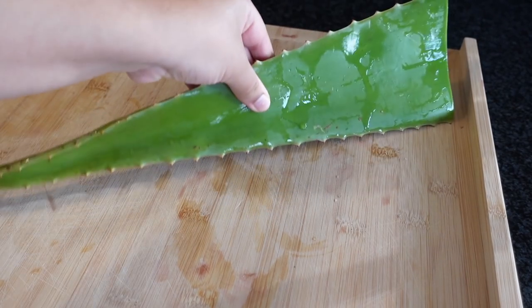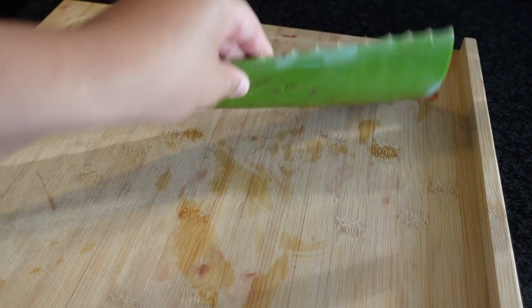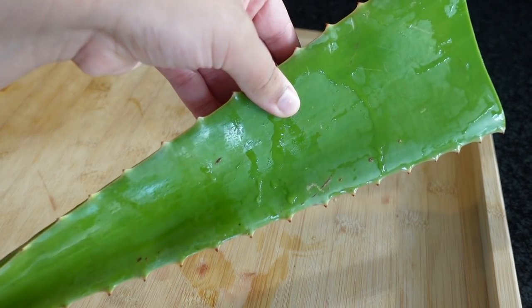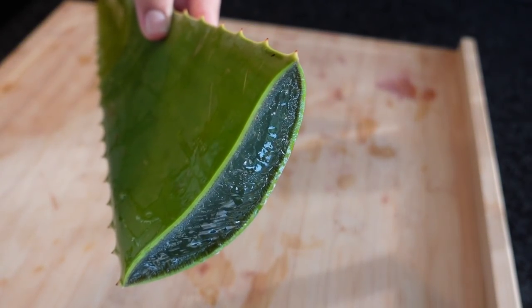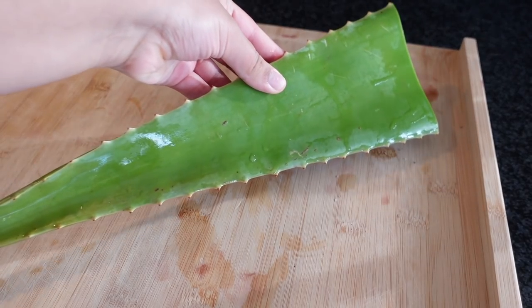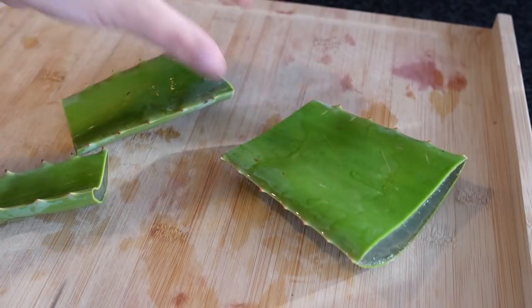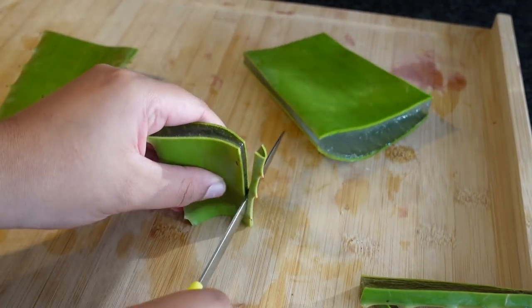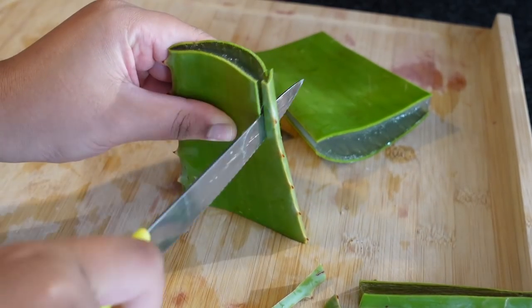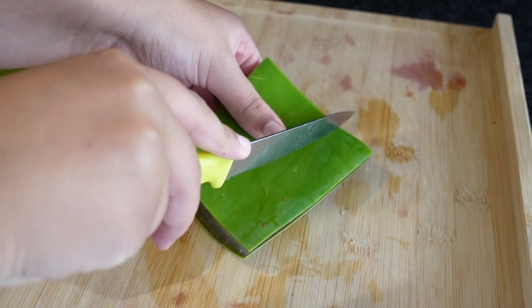I have here an aloe vera leaf that I use for my DIYs. I store it in the fridge — whenever I need a chunk, I just cut a piece off. I washed this leaf thoroughly because we're going to use the whole leaf, so make sure all the nasty things on the leaf are removed. I'm going to be cutting the aloe vera leaf in cubes — trimming the ends and then cutting it into smaller pieces.